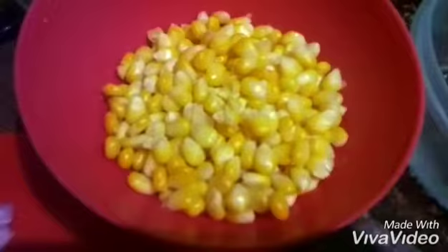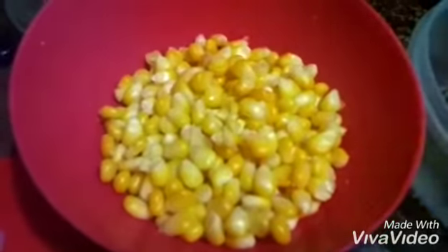The main ingredient is sweet corn — I have taken one full sweet corn. Next is palak, which I boiled and kept here. I will blend the palak and add those green chilies to make a puree. Here is my puree ready.